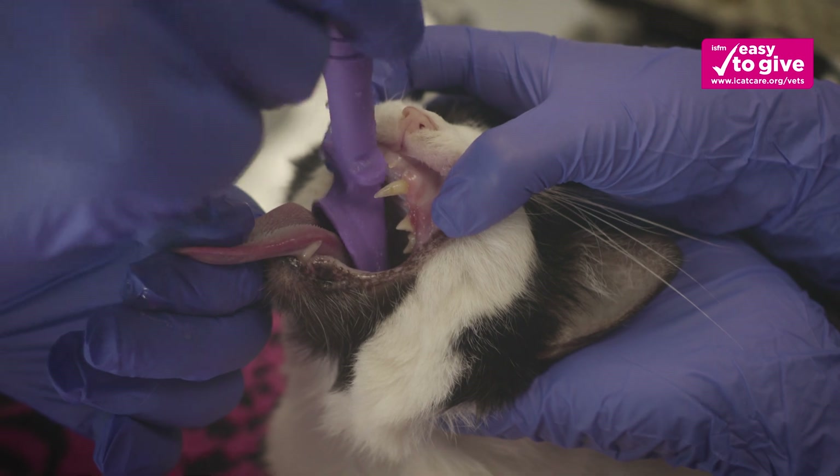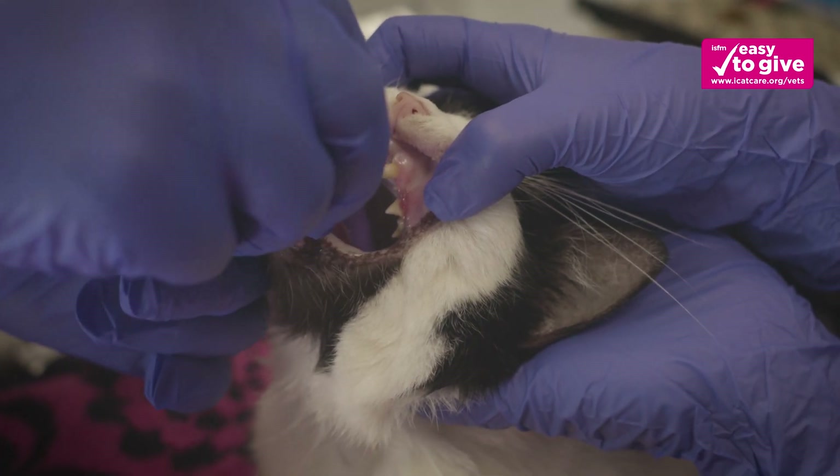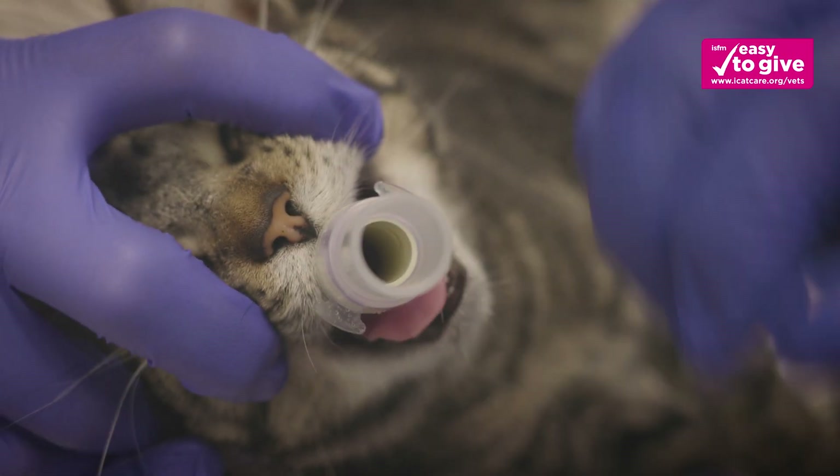If the V-Gel device does not fit through the pharyngeal arch, a smaller device should be selected. The V-Gel should fit snugly in place with no rotational ability.